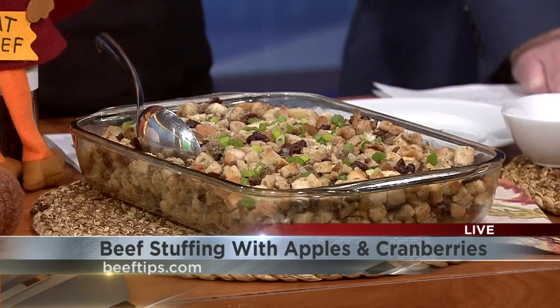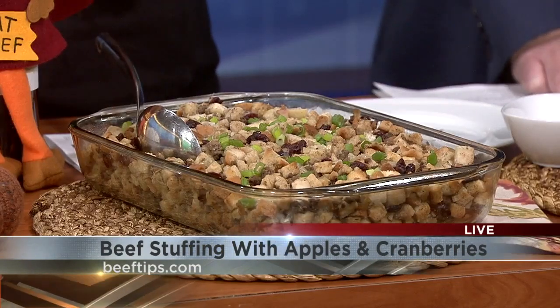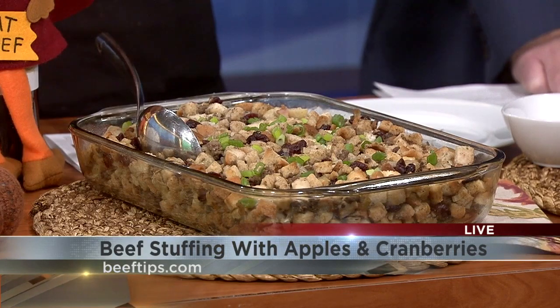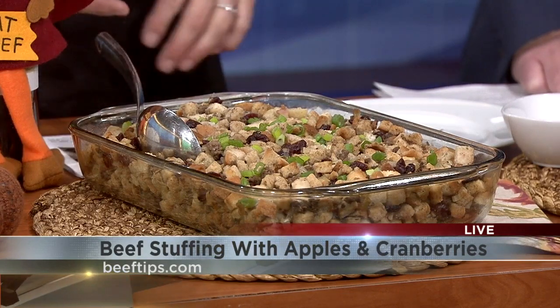We have some great bites here. Should we start with the stuffing? I don't want to step on turkey's toes — it is turkey day, Thanksgiving — but I feel like we should add some beef to it. Spice it up. It's definitely a great full meal with adding that lean ground beef in there.